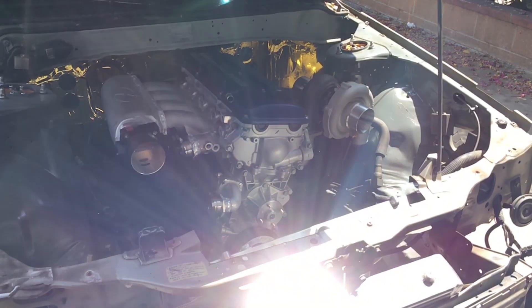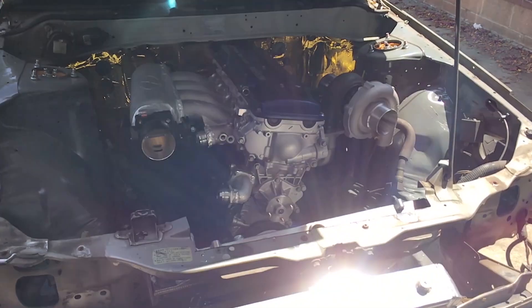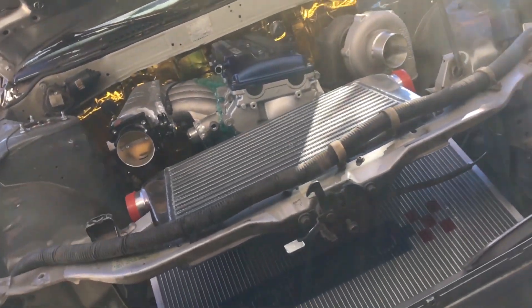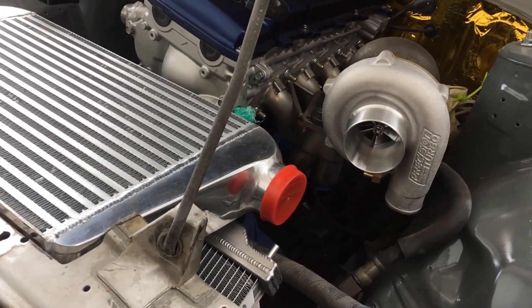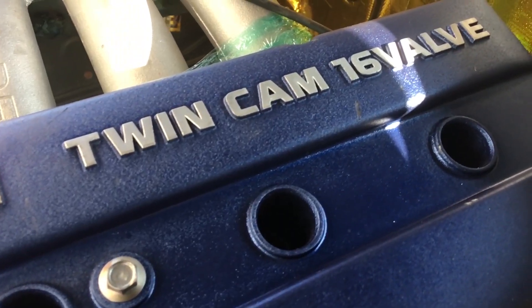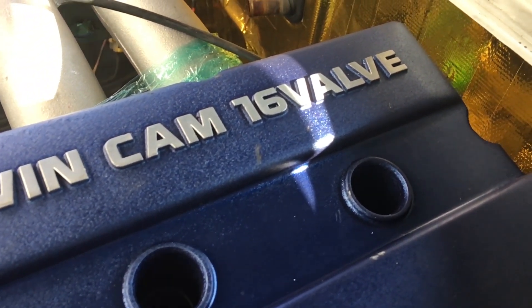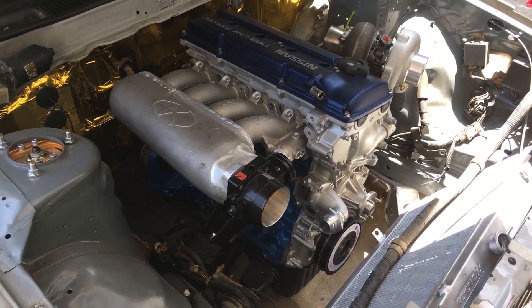So with all that being said, what sits in it now? Yes, a KA24DET sits in that engine bay now.